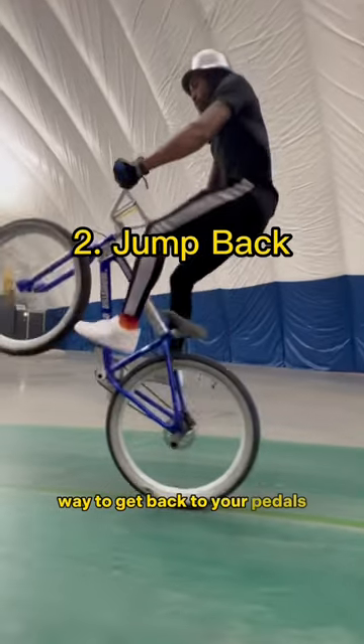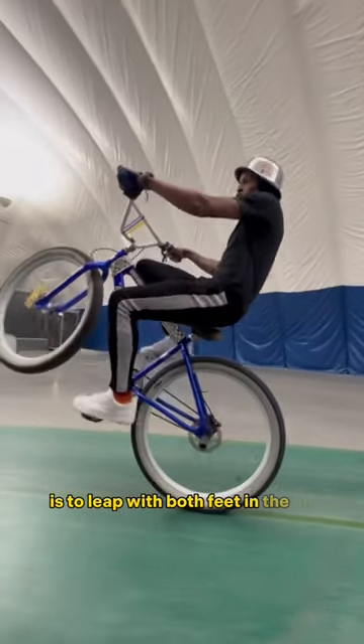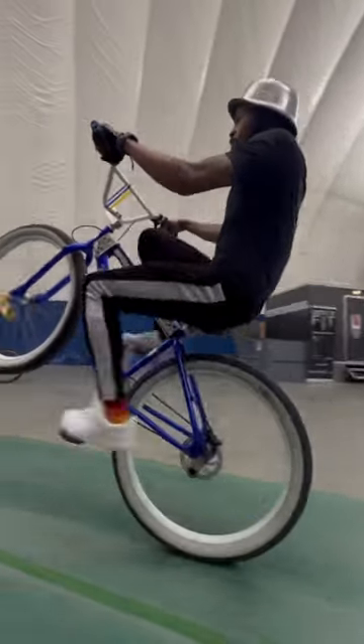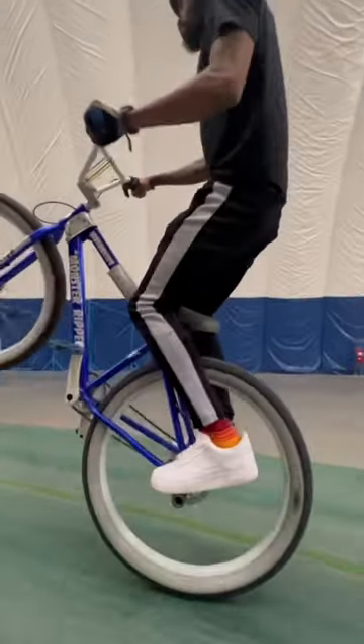The second and most popular way to get back to your pedals is to leap with both feet in the air. Notice that Mo got his weight onto his cranks before he sat in the seat. This is an advanced technique.